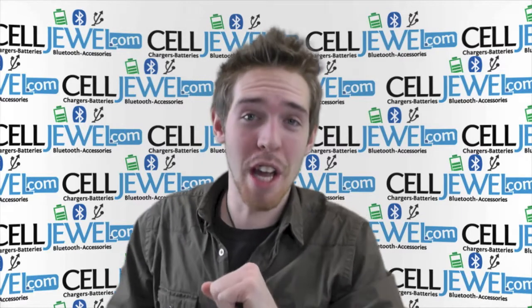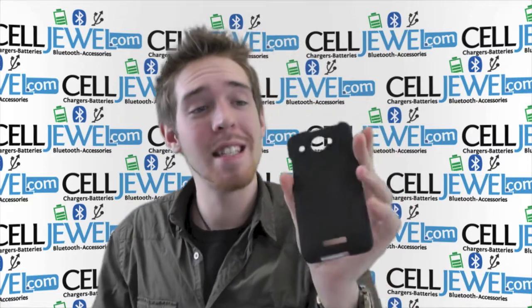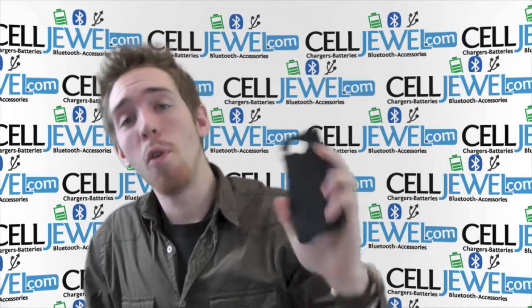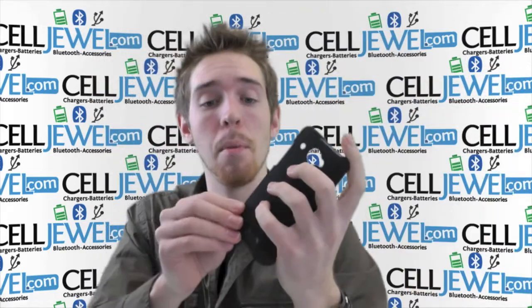Hey, how's it going online shopper? My name is Andrew and I'm with CellDruel.com and today I'm going to be telling you about this case right here. This is the black snap-on case for the HTC Droid DNA. It's an amazing little case and I'm just going to tell you about a couple of cool things.